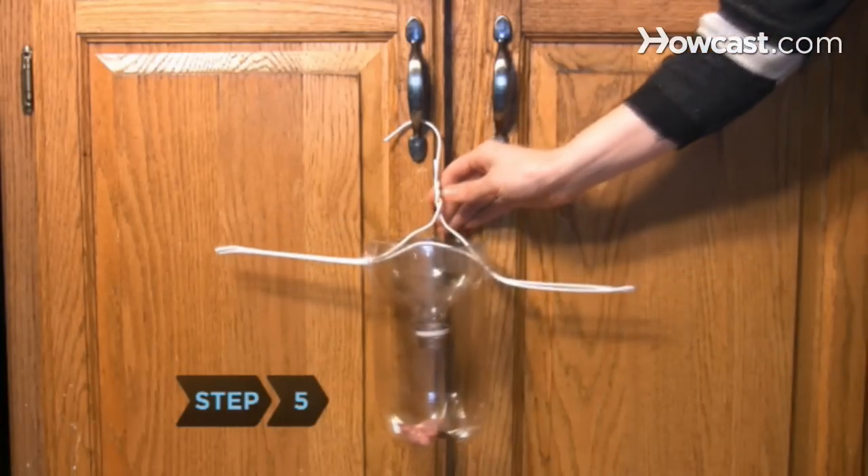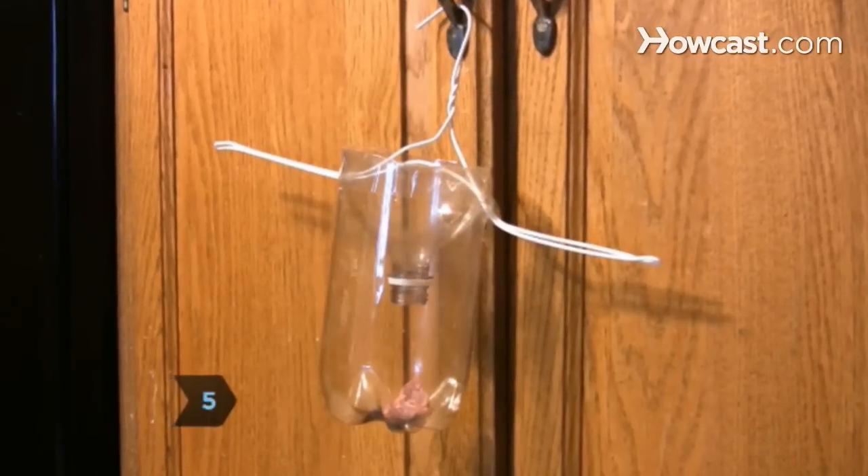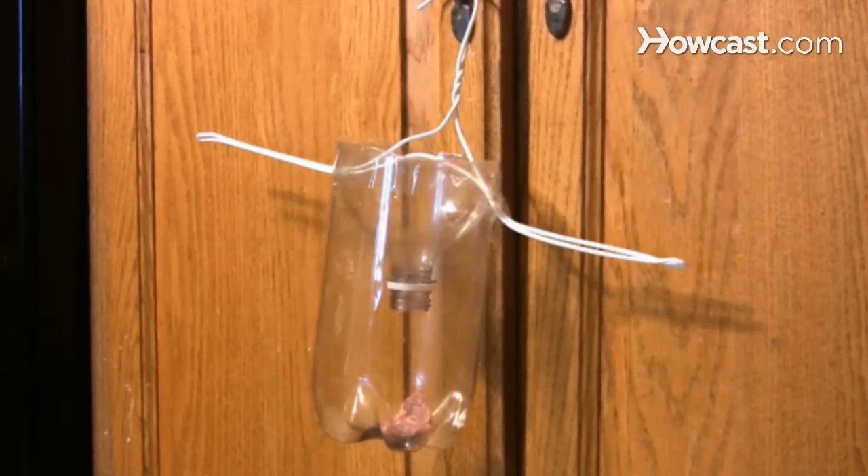Step 5. Select a location to hang the trap. The flies will fly in to get the bait, but will not be able to fly back out.